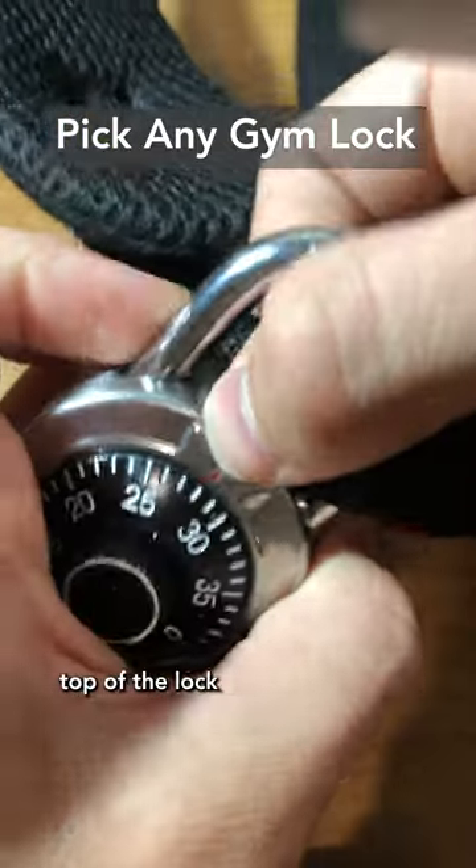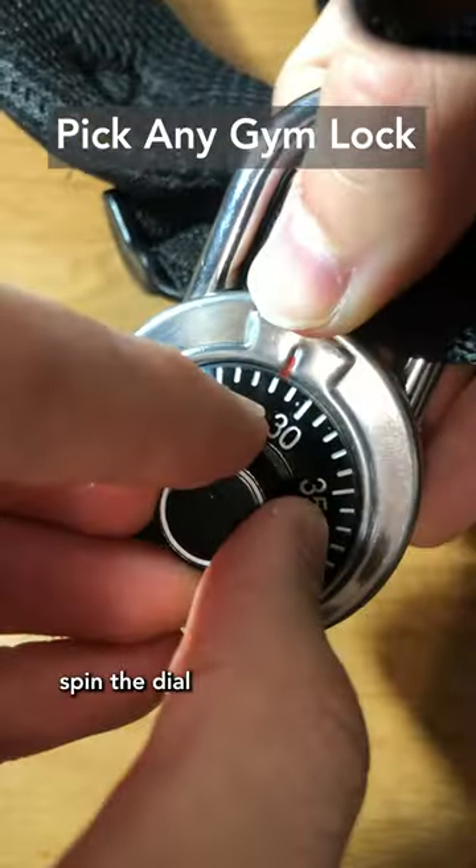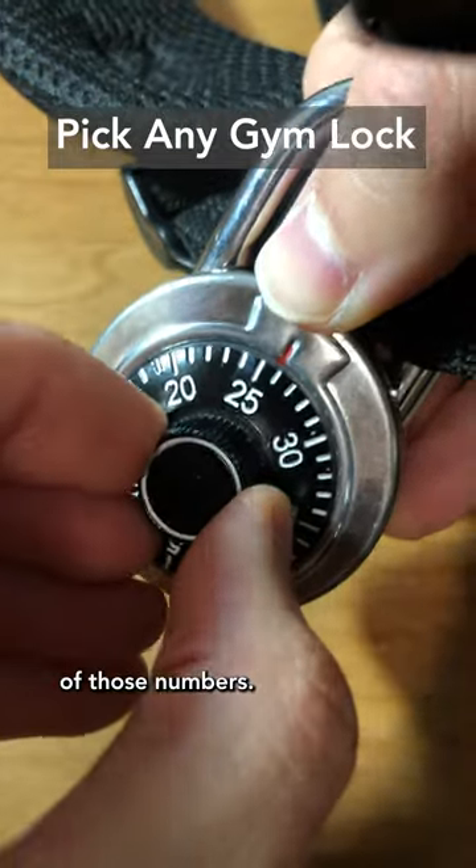What you want to do is put tension on top of the lock during this whole process. Next, you want to spin the dial and listen for little clicks or where it gets stuck, and keep note of those numbers. So let's listen.